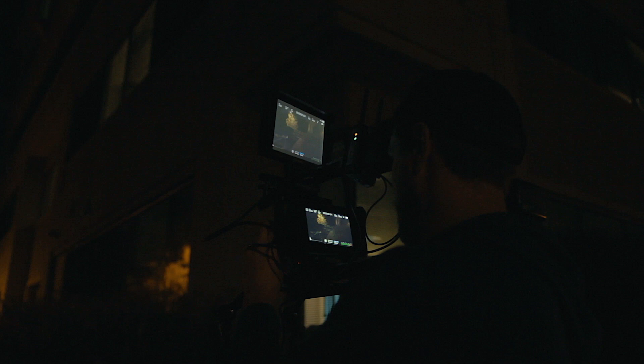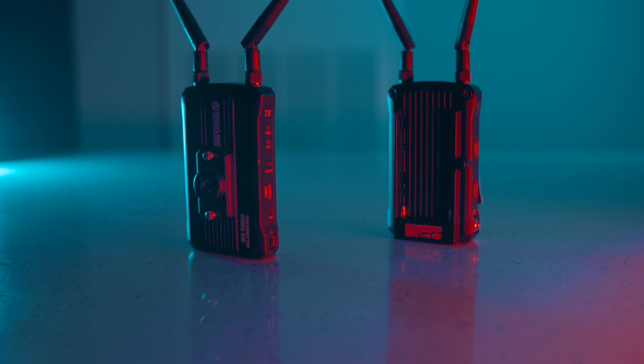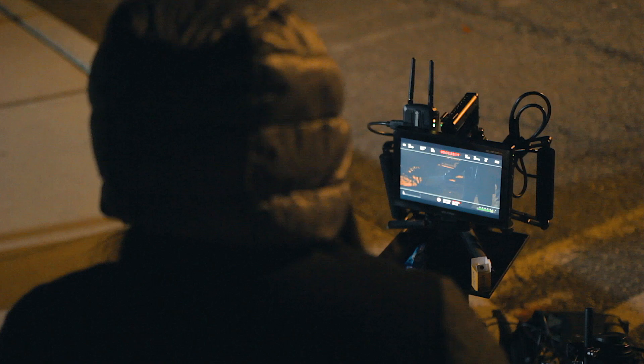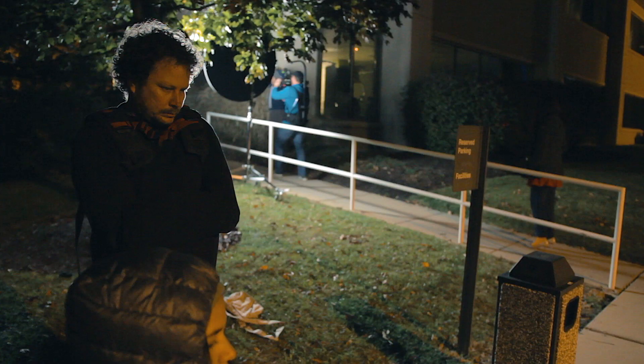At the top of the camera, we have our Hollyland Mars 300 wireless transmitter, which is submitting a wireless feed to a Feelworld monitor. This is set up away from set, so our assistant director and script supervisor can monitor the shots and make notes from a distance.